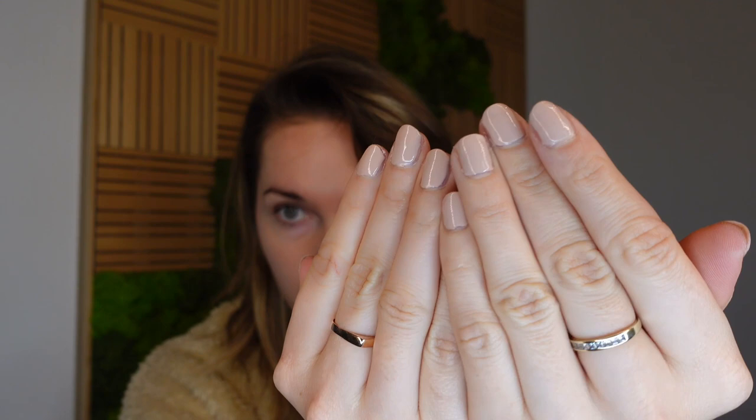Here are the results. I chose this neutral nude color because I thought that if I'm going to do a bad job, I can hide it easier with nude nails for the first time. But I have to say I am really really happy with the result. Yes, my application is not perfect but I think with every time I do it I'm going to get better.